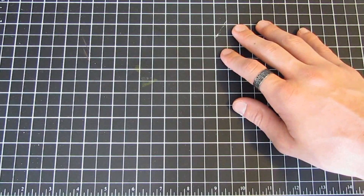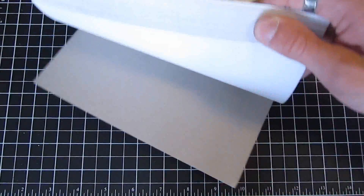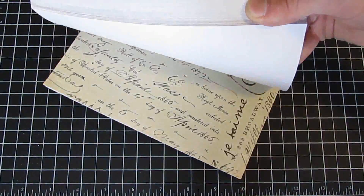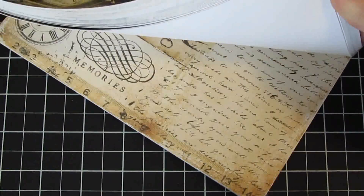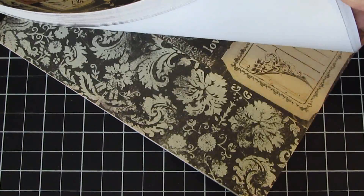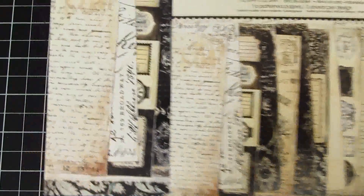Here is The Printery — this was one of the most loved collections at CHA. This is almost gone. It is black and white, very vintage, grungy, distressed, and great looking. It's black and cream, like brown and white, but it has hints of a minty soft green color. There's also the six by six paper pad, so you have two different sizes to choose from. The patterns are just the same.